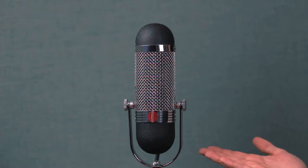Hi, in this video we'll be looking at the properties of a ribbon microphone. In our case we'll be looking at the AEA R84.